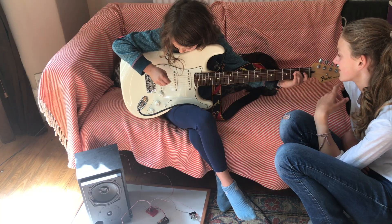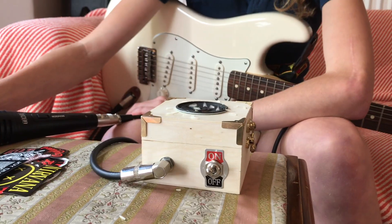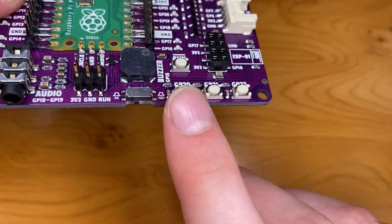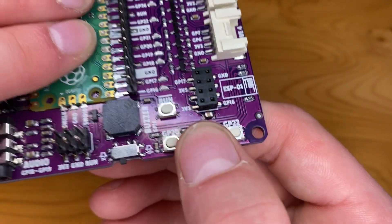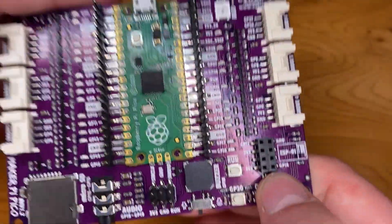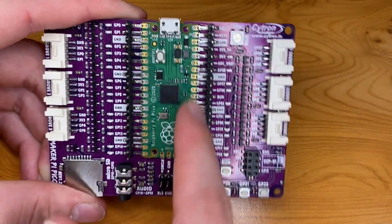We've also got some decent momentary switches — we've got three of them here — and these are going to have a lot of use. Most of our quick projects do use about three momentary switches or just switches, so that is going to come in very handy. We can also see we've got a lot of labelling. The Raspberry Pi Pico only has GPIO pin labels on the back of it.